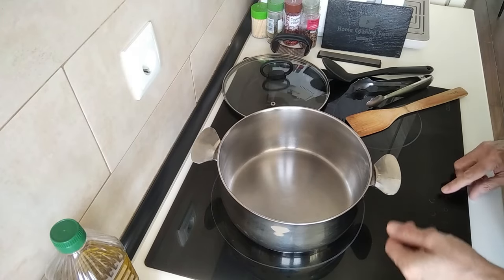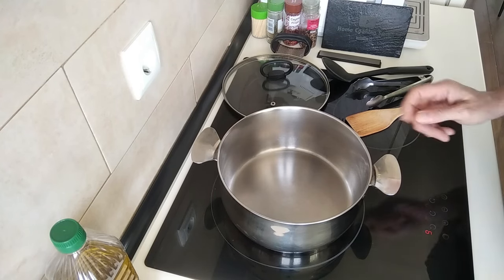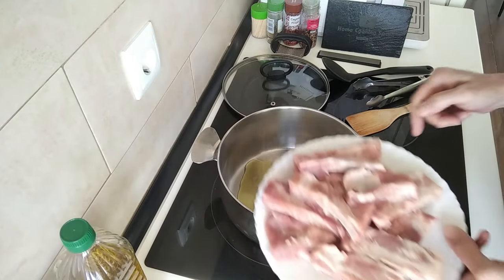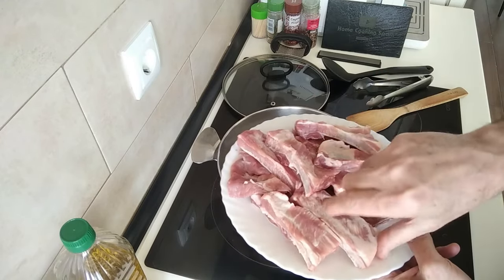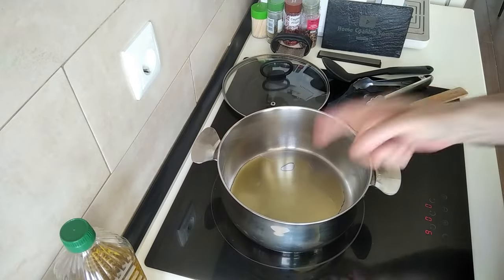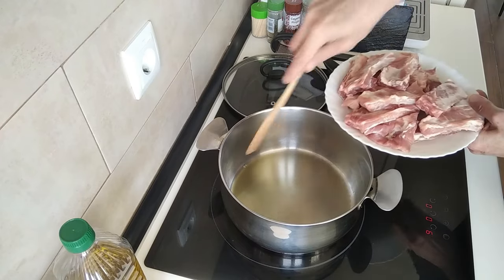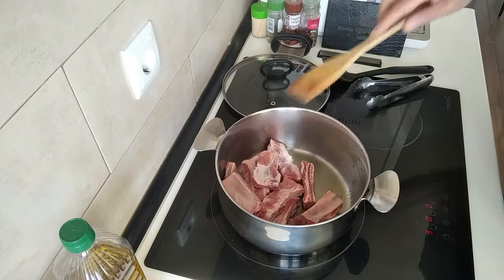Let's start by turning the stove up to high. I'm going to add in about three tablespoons of olive oil and we'll wait for this to heat up. The ribs — this was a rack of ribs, about 900 grams, and I've cut them up into pieces. Once the oil is hot I'm going to add the ribs in. I should be able to get them all in here because the pot is quite large; if you can't, just do them in two lots.